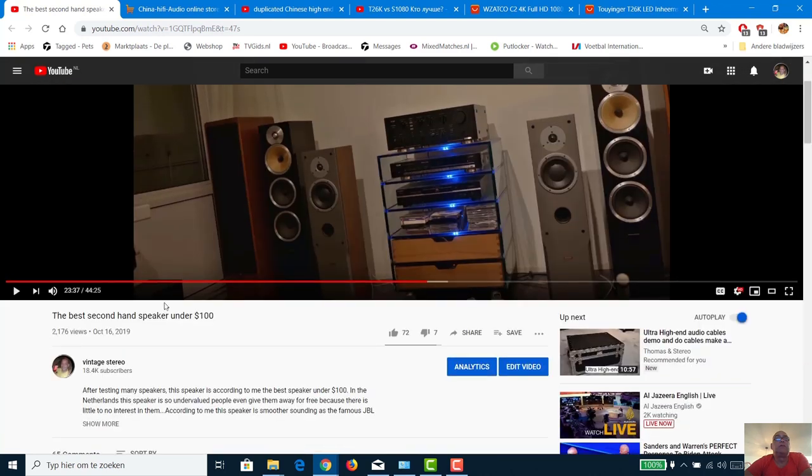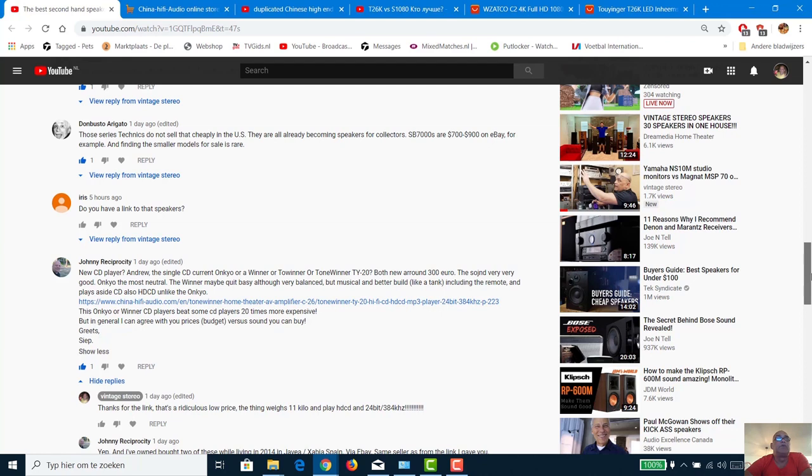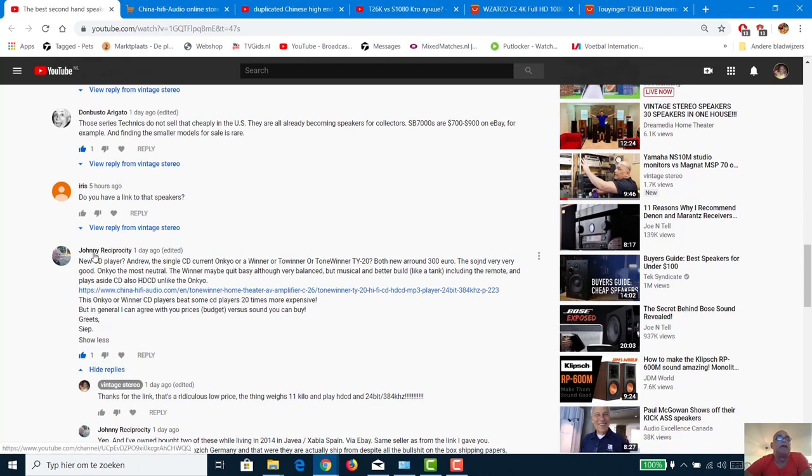My last video was about the best second-hand speaker under 100 dollar — a very interesting video where you learn how to get a good sounding speaker under 100 US dollar. A viewer called Johnny Reciprocity — a Dutch guy living in Vancouver, Canada — is like me an audio enthusiast with a home room full of stereo equipment. He gave me a tip about a new CD player: a single CD player, an Onkyo or a Tone Winner TI20.